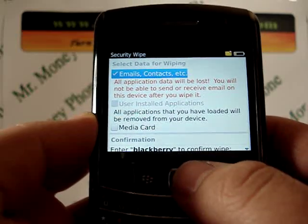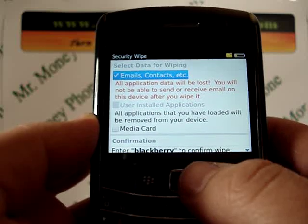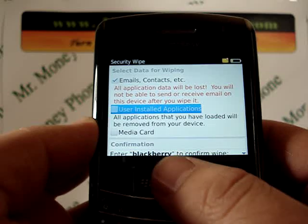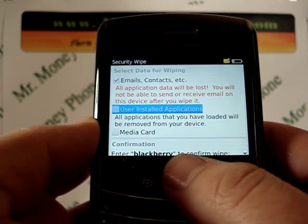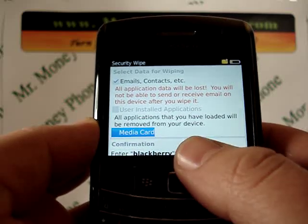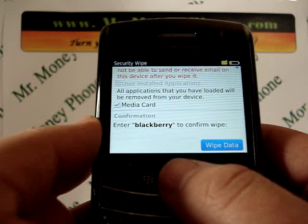Here it gives you the option to erase your emails, contacts, etc. As mentioned before, this information will be permanently wiped clean, so back it up if you need it. Below that you have user installed applications. This model is already hard reset, so it has none of those. And a media card — if you have a media card in there, you can remove the information on that card.